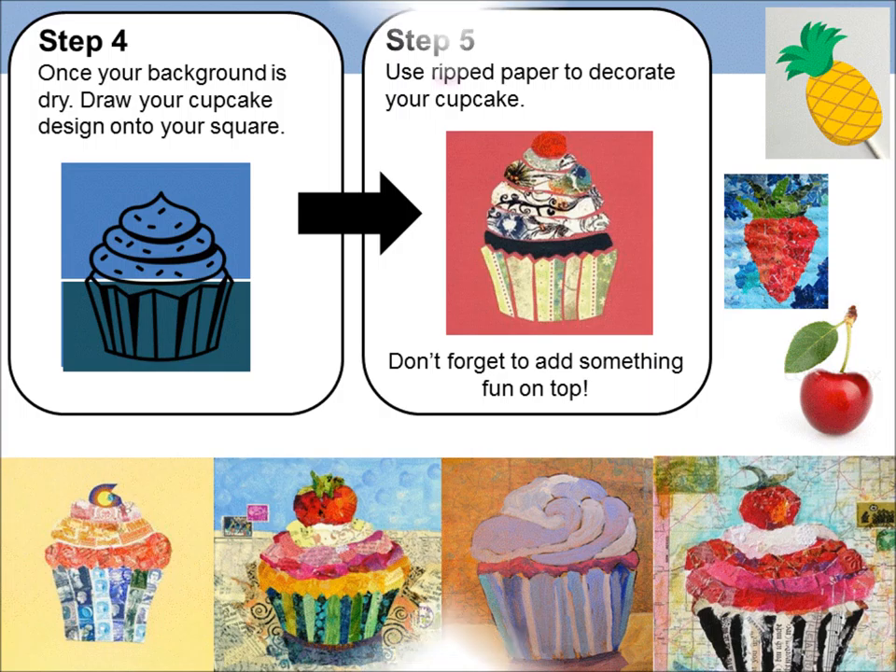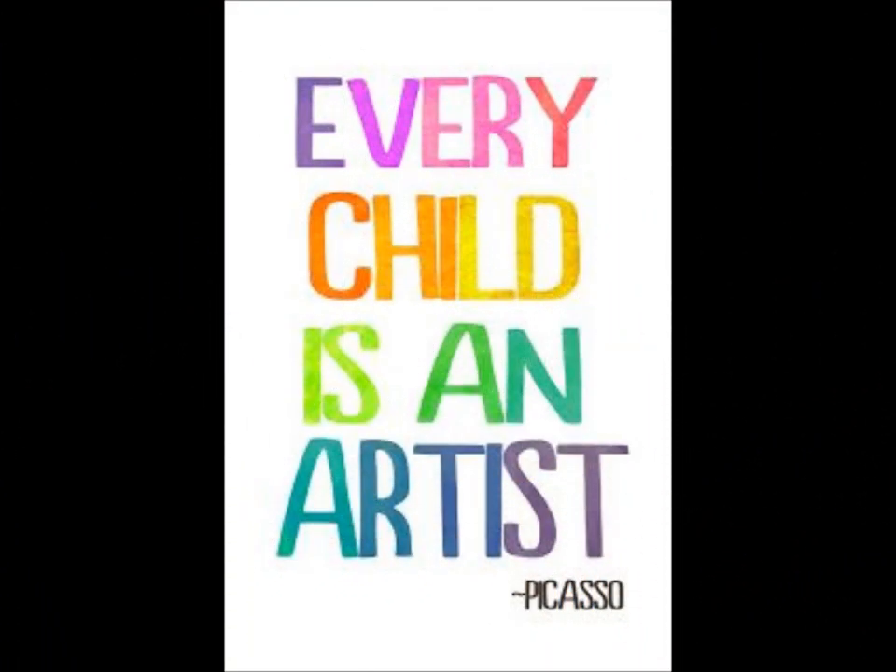Good luck, 1-2-M, and remember, we are all artists, so have fun with this. See you later. Bye-bye from Mrs Incher.